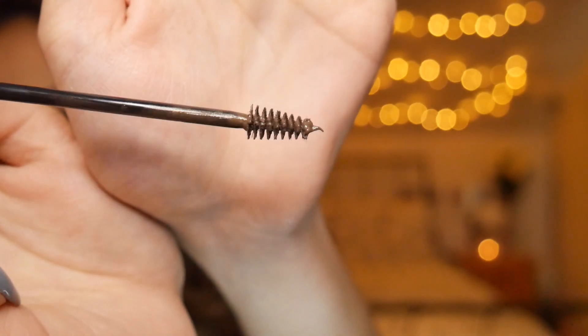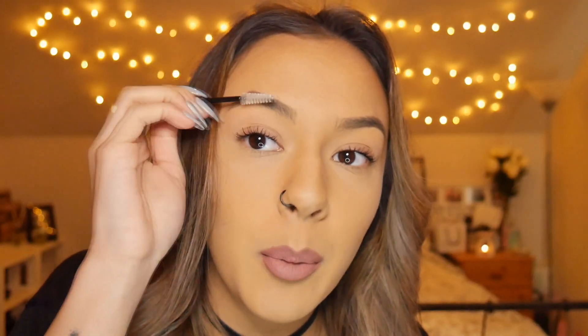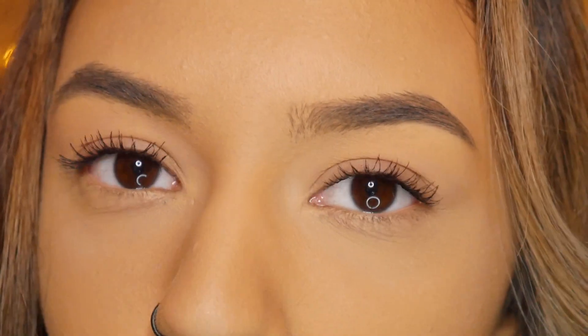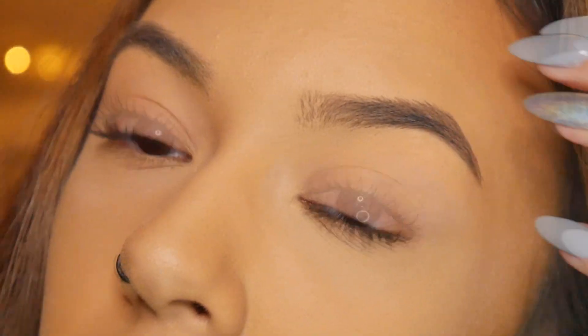Before I go in and test this product, I'm just going to give my brows a quick brush. I haven't got anything in my brows product-wise whatsoever, so we can see the full effect of what this product can actually do. Here's a quick close-up of what my eyebrows look like before I go in and gently brush through them with this product.